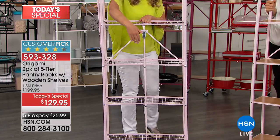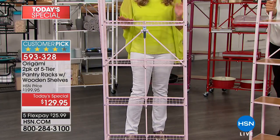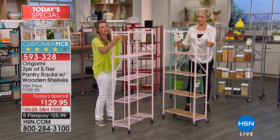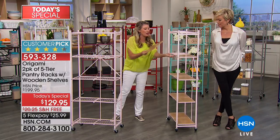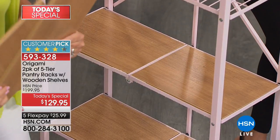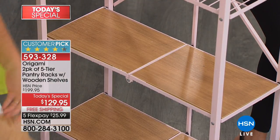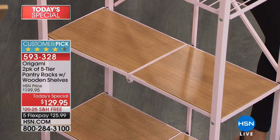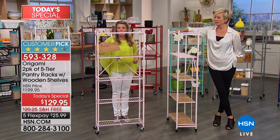How do you secure these shelves? Here is the magic behind Origami — our famous Origami latch. Each one is set ready to go. You put the top on and one more latch on the side, and you're good to go. The cool thing about the pantry rack is we're also giving you four planks per shelf — eight extra beautiful wood planks in all. You decide where it works best for you.